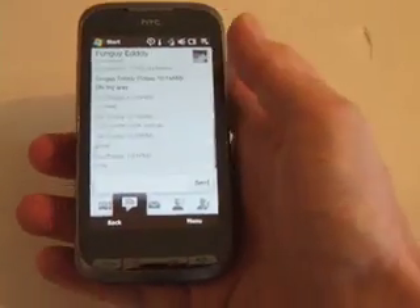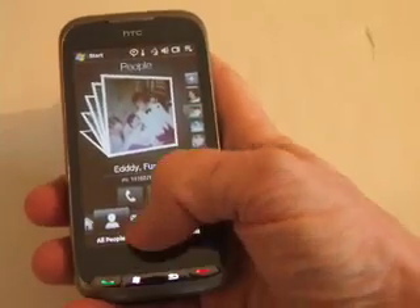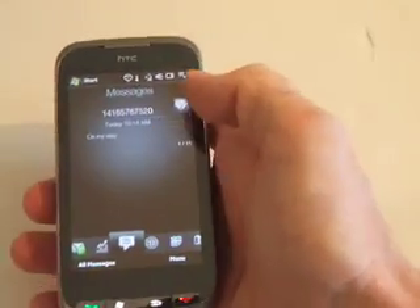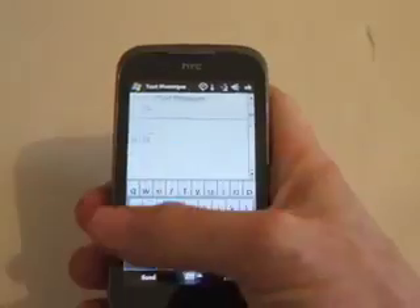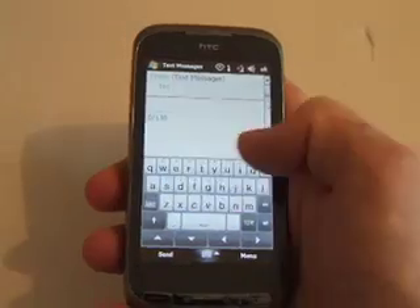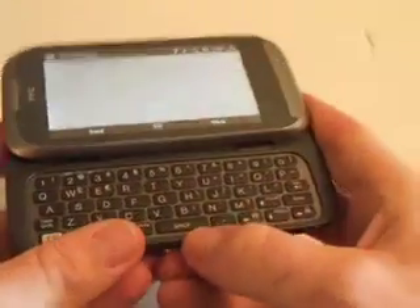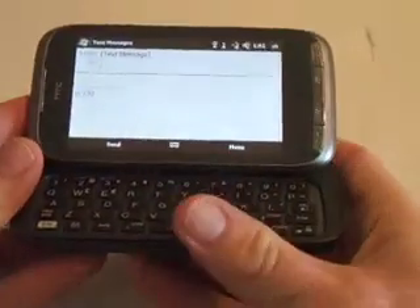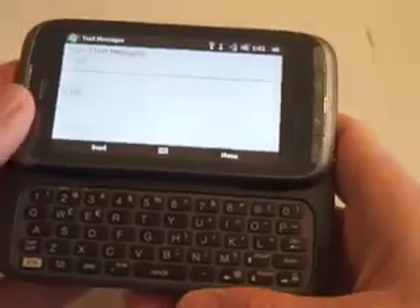For text messaging, when you want to send a text message you can do it either way: use a stylus with the on-screen QWERTY keyboard, or flip it open and use the full slide-out QWERTY keyboard as it's meant to be used — it also tilts up to make it a bit easier. 130 is the maximum number of characters you have for your text messages.